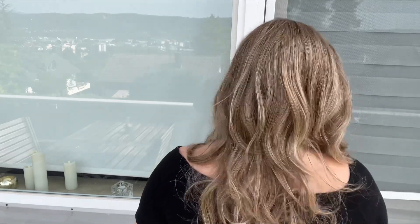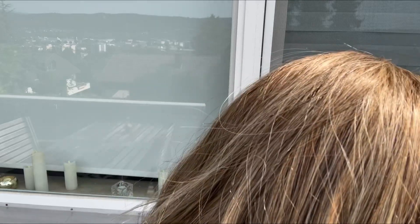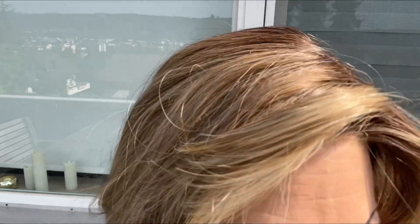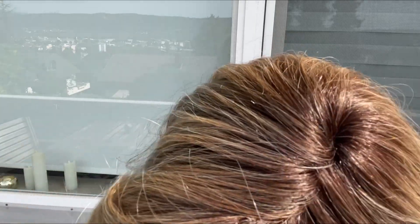Now let me show you this gorgeous color outside in natural daylight and partly also in direct sunlight. So how do you like the color? Do you also love it? This is definitely on my list if I ever want to become a brunette again.